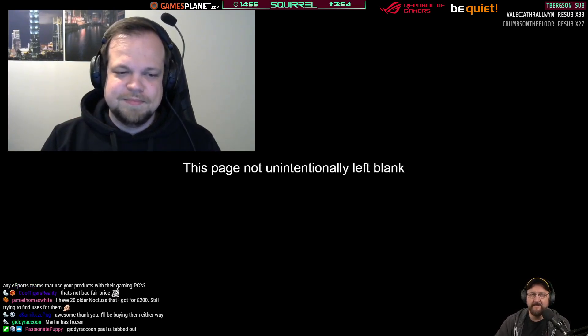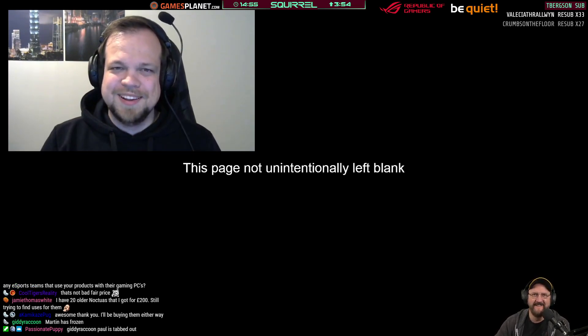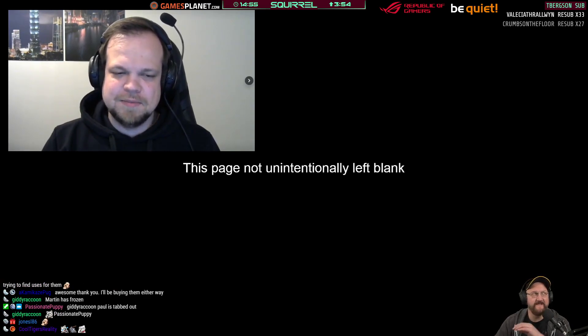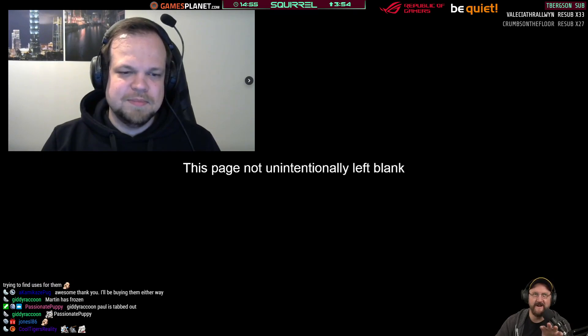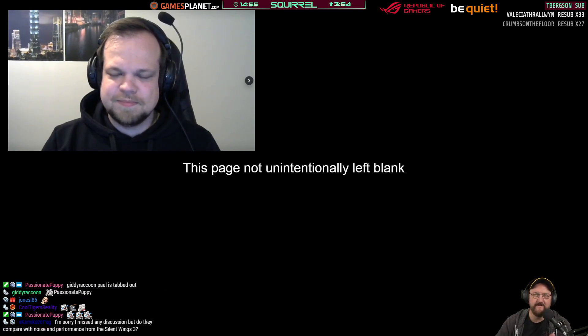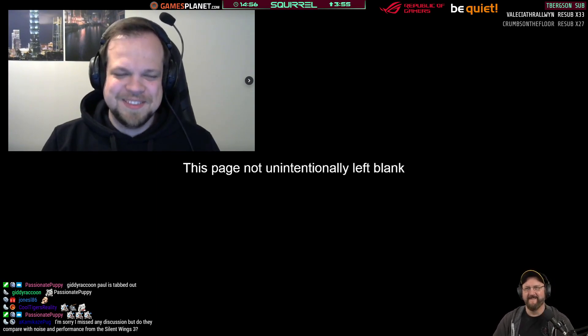Martin froze because I was tabbed out trying to work out why OBS is not capturing the website anymore — it just decided to give up on it. The background picture that shows up says 'This page not unintentionally left blank' — it's a double negative and a weird joke of mine, meaning if you see it you're not seeing content you should be seeing.